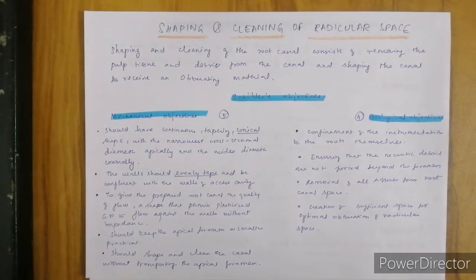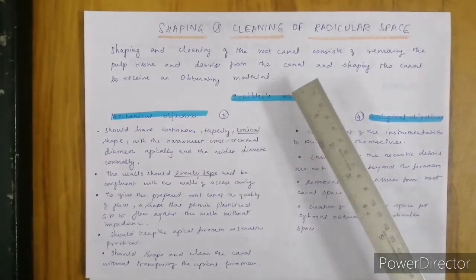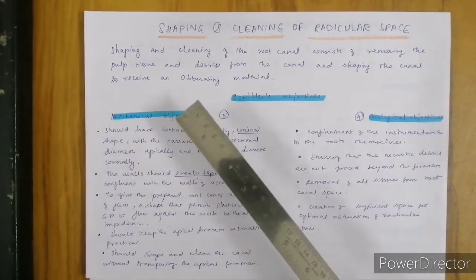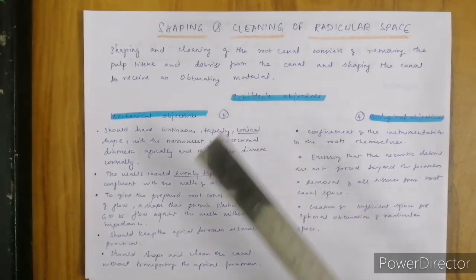What is shaping and cleaning? Nowadays, files shape the canal while the irrigants clean the canal. Cleaning and shaping of the root canal consists of removing the pulp tissue and debris from the root canal and shaping the canal in order to facilitate proper irrigation and in order to receive an obturating material.